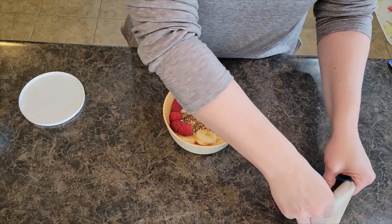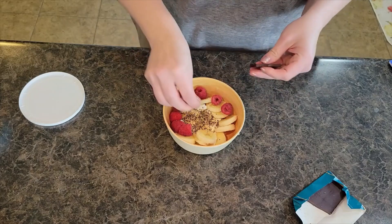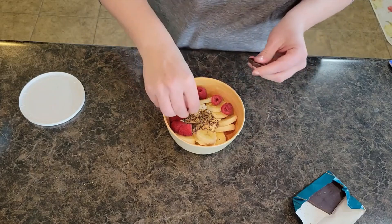Unwrapping my chocolate. Chocolate's optional, but I love chocolate — I've got myself a sweet tooth.